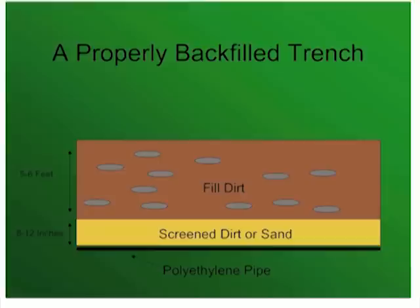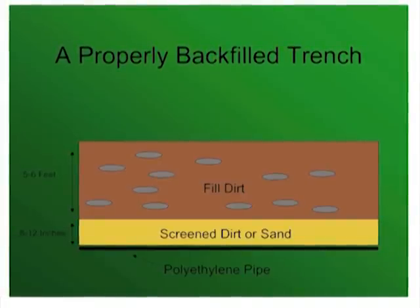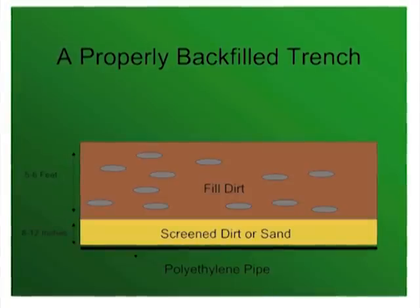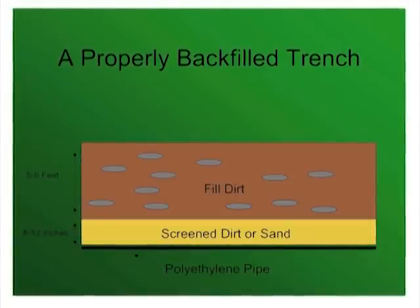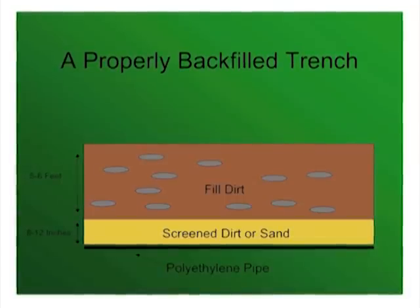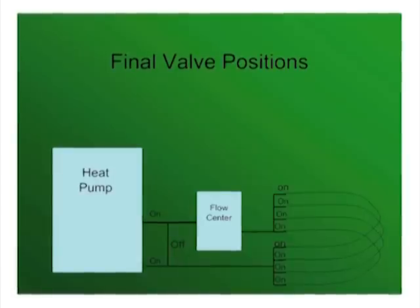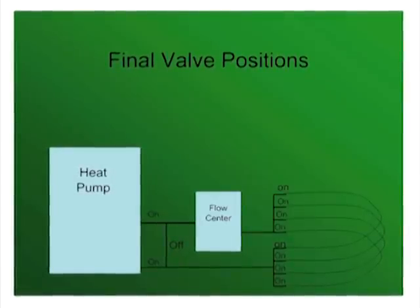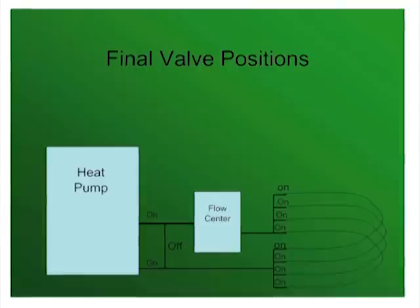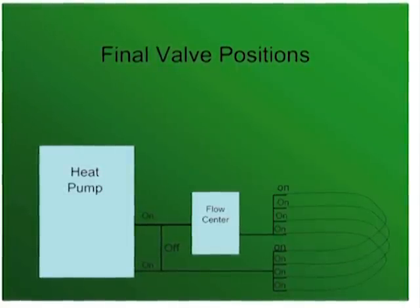Cleaning the rocks out of this layer of backfill can be accomplished with a homemade rock screen or simply by using sand. The remainder of the dirt can simply be pushed into the trench with your excavator. Once this is complete, the area can be raked and covered with straw. Now it is time to open the supply valves on the heat pump, turn on the system, and enjoy the financial and environmental benefits that only a self-installed geothermal heat pump kit from Ingram's Water and Air can supply.